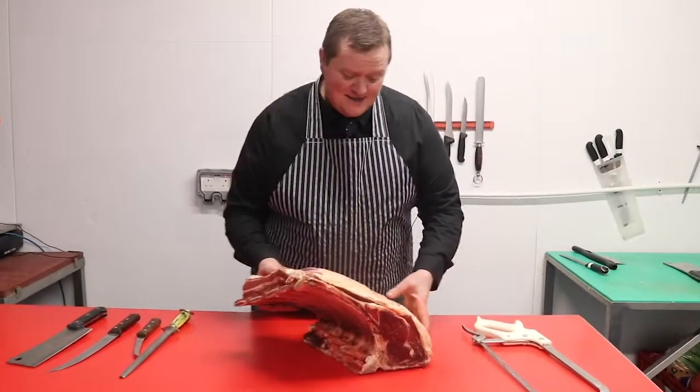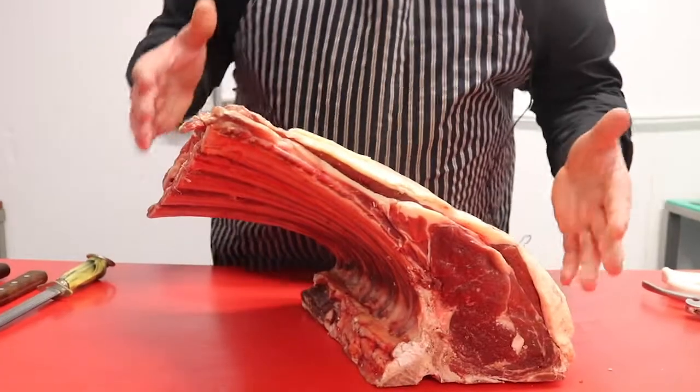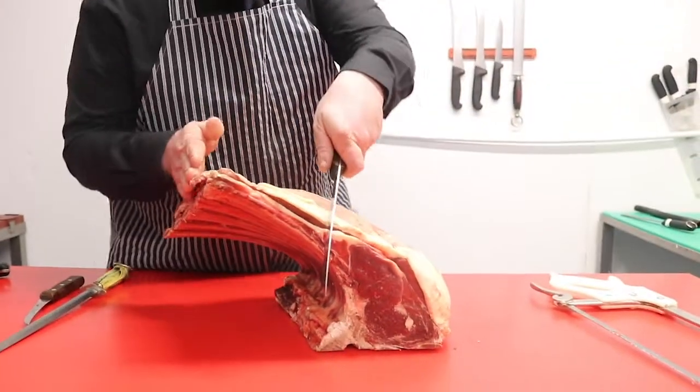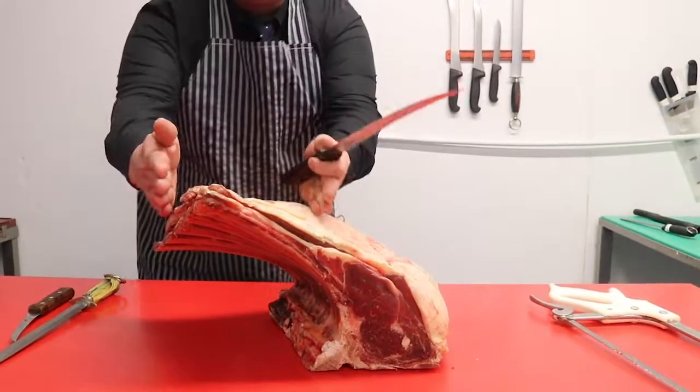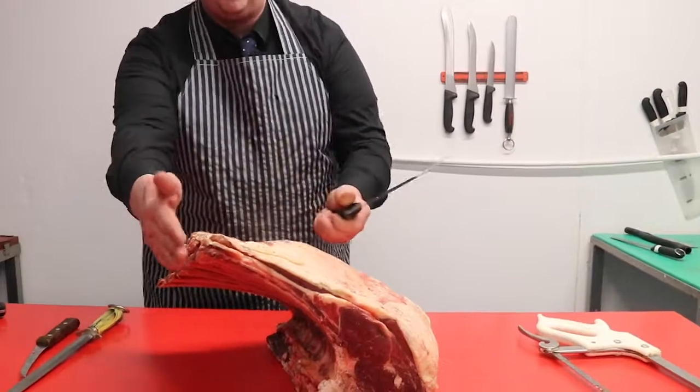Here we've got a lovely set of ribs of beef. We've cut them five ribs long, and the difference between this and a normal set of ribs — a normal set of ribs would usually be cut off there. These are actually beef short ribs. What they've done to make the tomahawk, we've cut it longer, obviously giving you your long bone to get your tomahawk steak. This has been aged 28 days. I'll get straight into it and take you through the process.